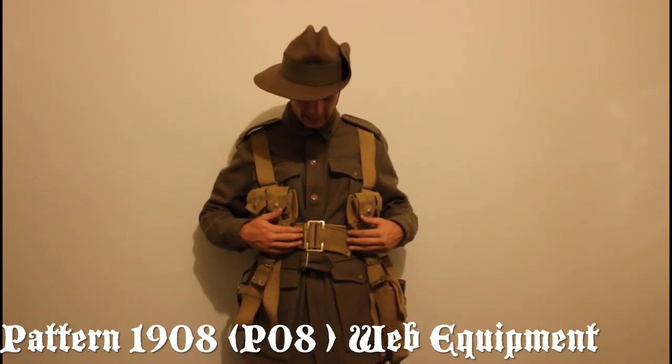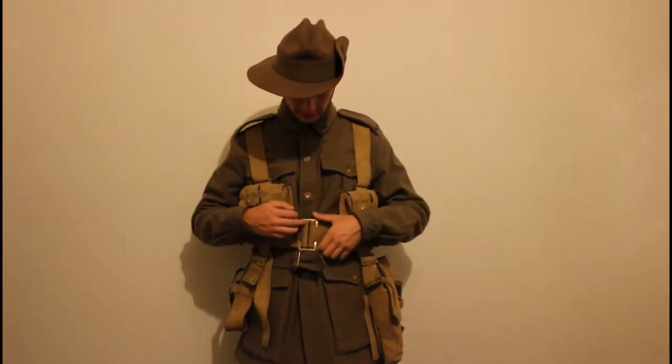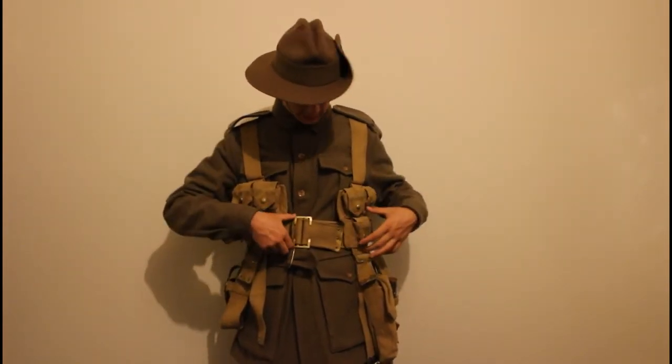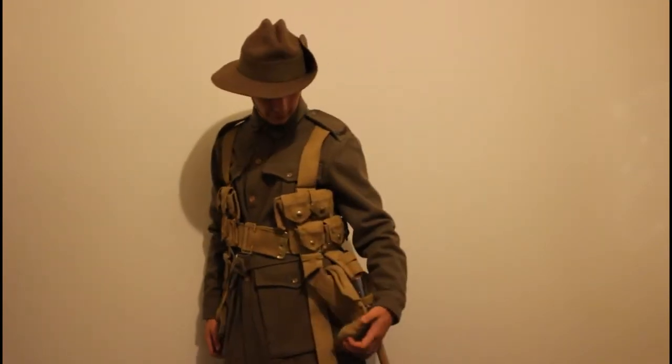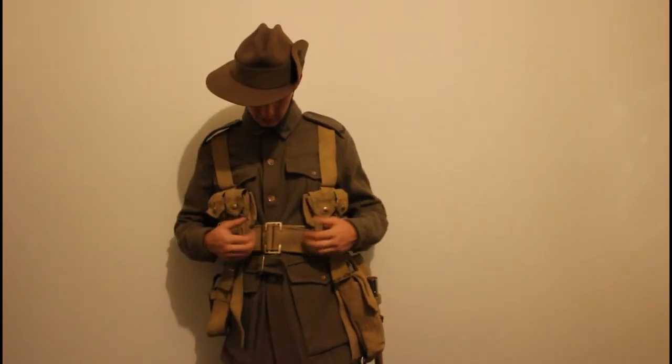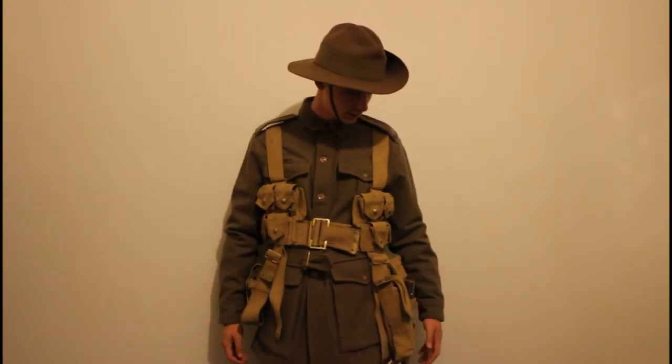Next, the webbing. We have the Pattern 1908, or P08, web gear, which is fully canvas with brass and metal bits connecting the haversack and the ammo pouches. Everything has a bit of brass on it.